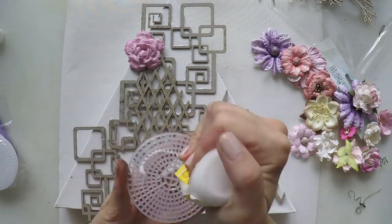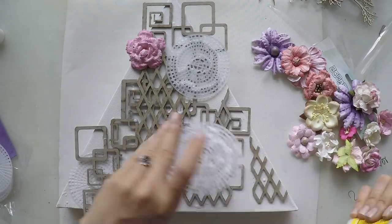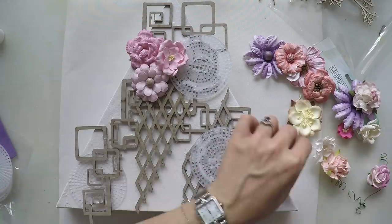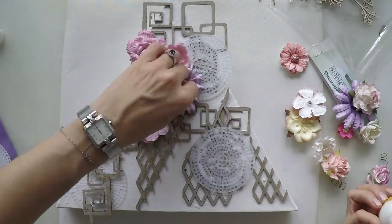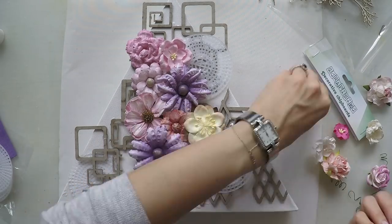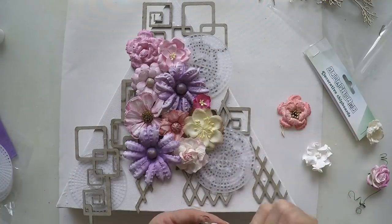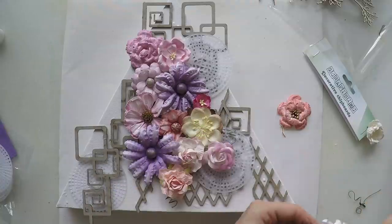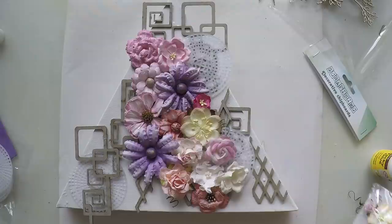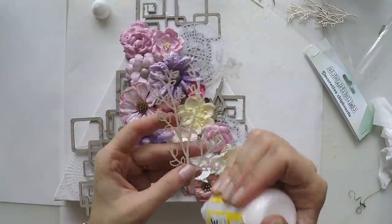Here you will see that I have these plastic shapes that I got from Amazon, just to have some texture. It's good to have these things. You will find the link down below so you can explore and get them for yourself if you want.